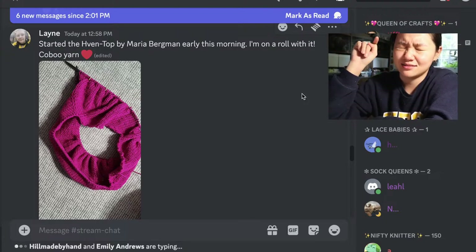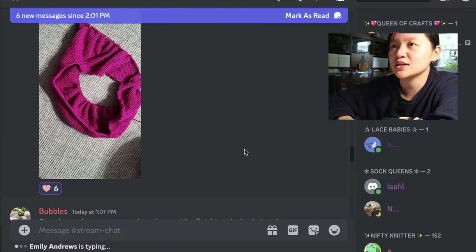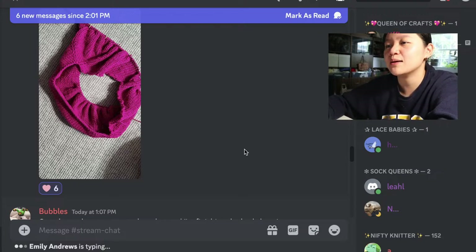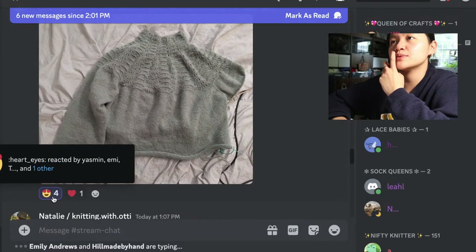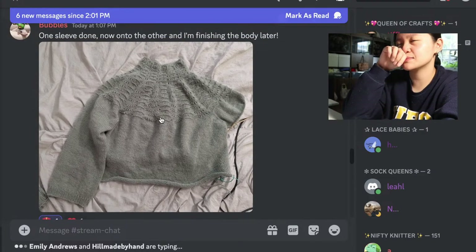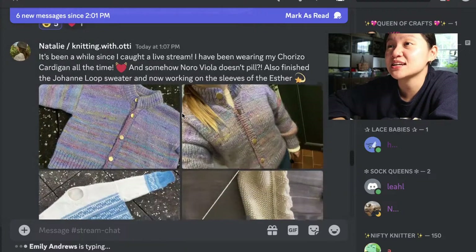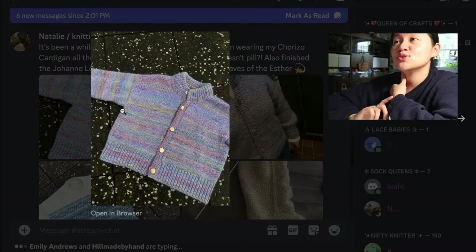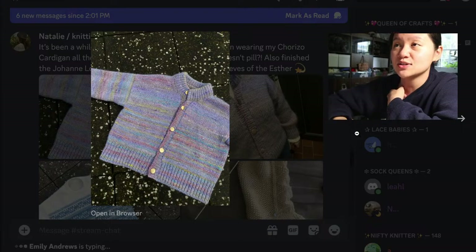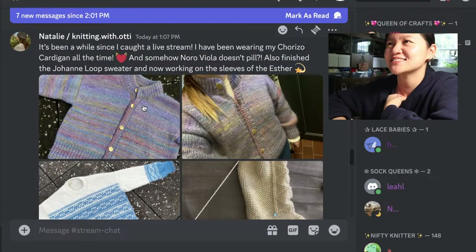I choose very easy words to say for my patterns. Someone started the Haven top by Maria Bergman this morning — love the color, so pretty. I should just start using Maori words and mess with all of you. One sleeve done, now onto the other and finishing the body later — so pretty. Ready to go back blonde or pink — summer is hitting. The Chorizo is hitting — I've been wearing my Chorizo cardigan all the time and Noro Villa doesn't pill! If you hold it with one run of mohair it is so good. It looks exactly like mine and I know it's silly but it's so cute to think you guys have something I've made — a little piece of me is with you all the time.